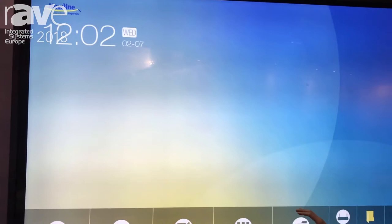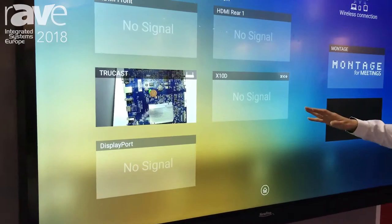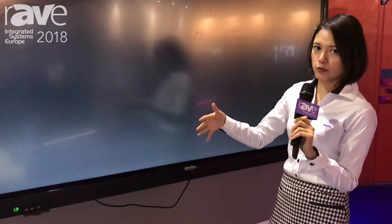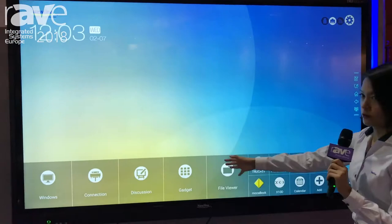It's very easy to access whatever you want. For example, if you want to go for an external connection, you press the connection button and you will see what you have right now. For example, I have Truecast over here — just press it and you can see the preview screen, then you can switch to the connection you want. Simply press the home button and you will come back to this one.